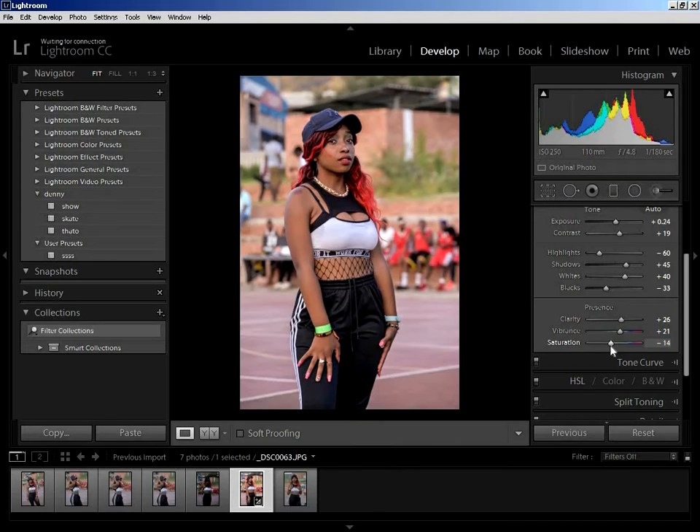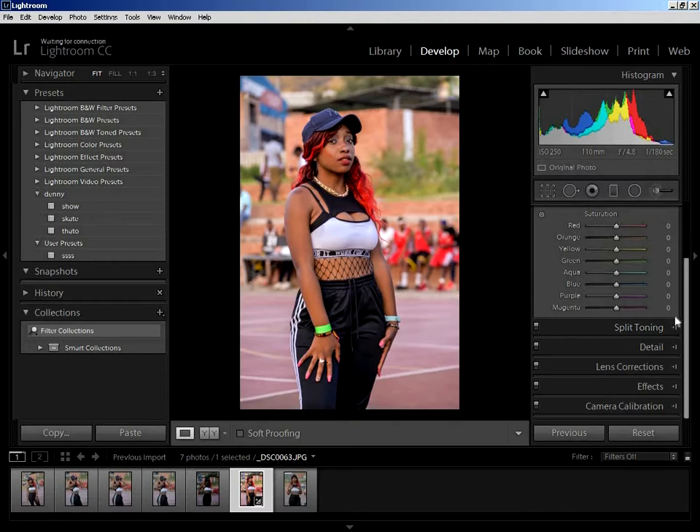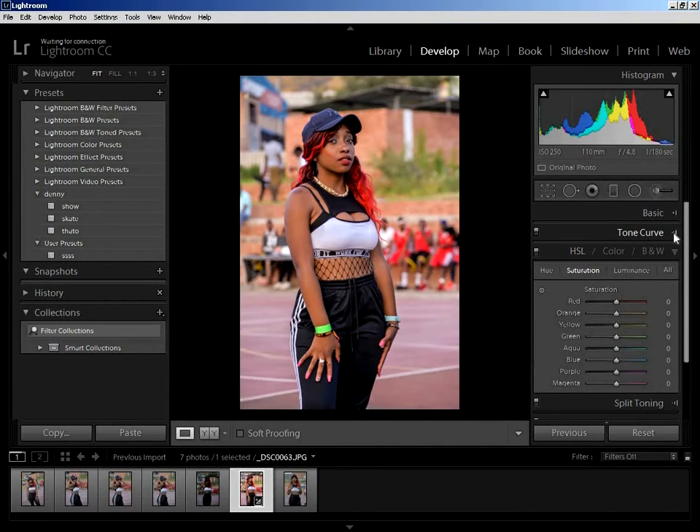Then decrease the saturation a bit. The reason I'm doing this is to balance the colors and the exposure. I'm not using Lightroom for the final product — I'm just getting the perfect midtones and exposure here, then exporting to Photoshop. If you want to finish everything in Lightroom you can, but as for me I still push the editing further — sometimes I take three to four hours editing just one picture.